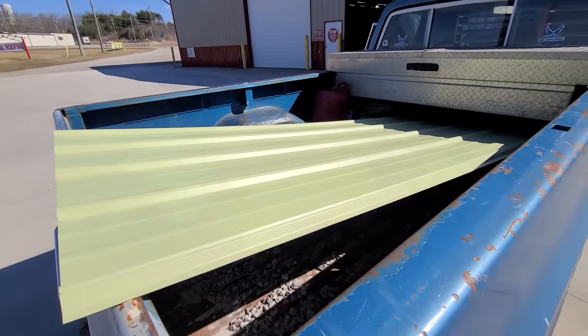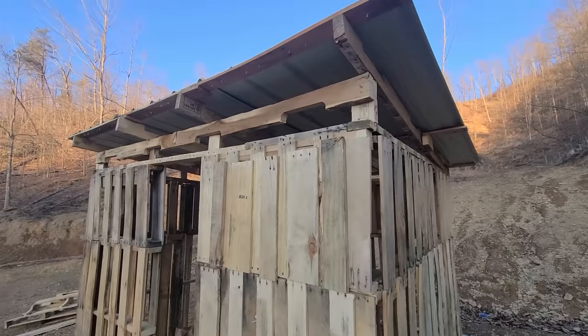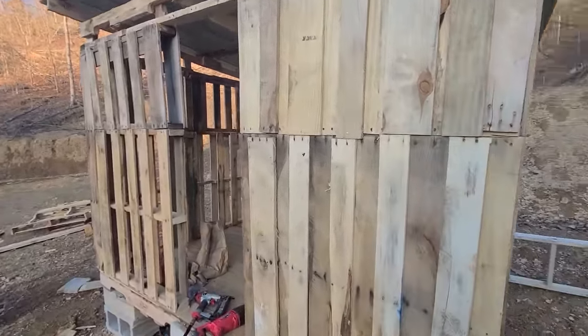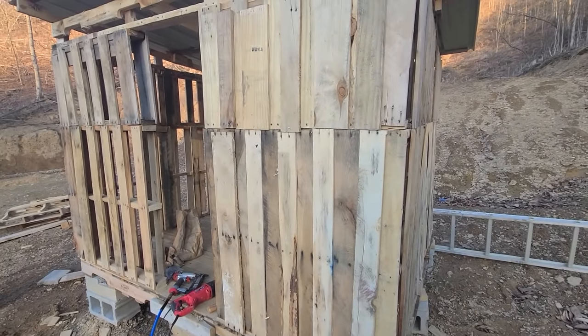I just got back from a local metal supplier and picked up a few pieces of metal for the roof. I bought the cheapest grade they have to save money — the colors are all different and they just pull from the top, so you take what you get. There's no warranty on it but it saved a lot of money. I've got the metal all on — it took three pieces and the roof is finished. Now I'm starting to box in the chicken coop by pulling pallets apart and putting those boards over the top of the gaps in the pallet walls. This is very similar to the board and batten method.